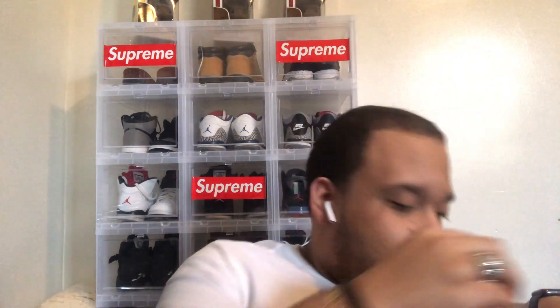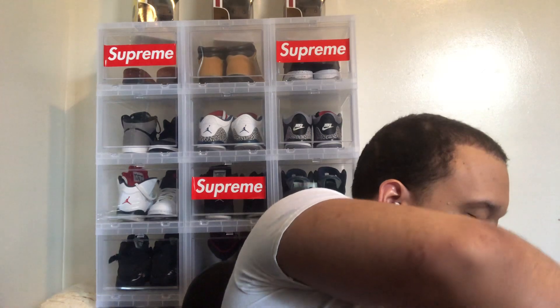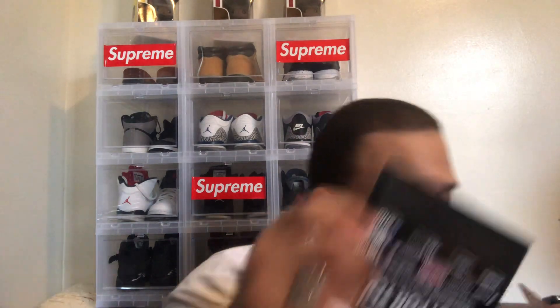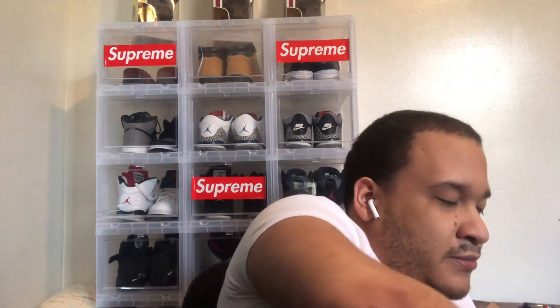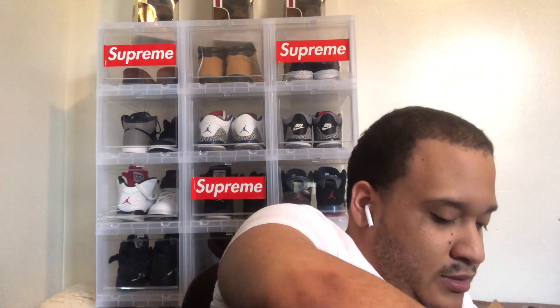YouTube, what's going on? I got it again with another video — this time it's a hat review. I already opened the box, I couldn't wait. I got it from Fanatics. As y'all know, Fanatics gives you a coupon and vouchers.